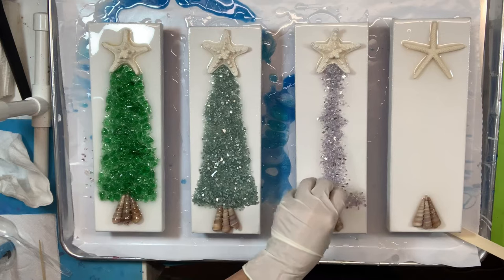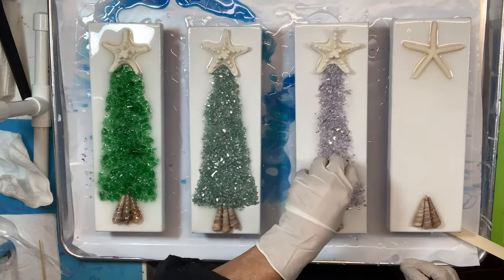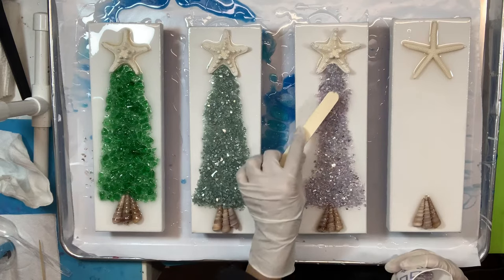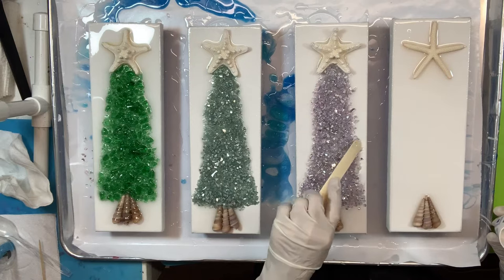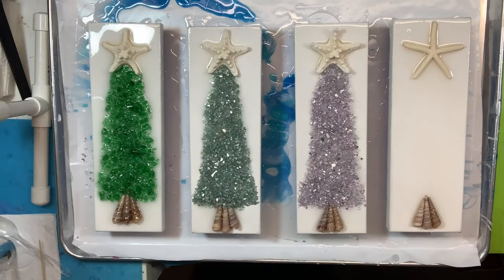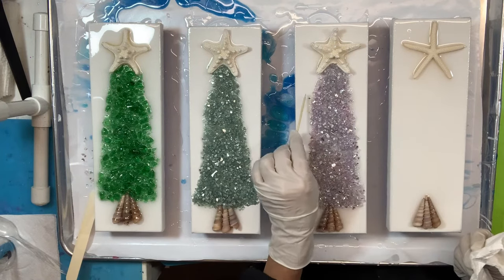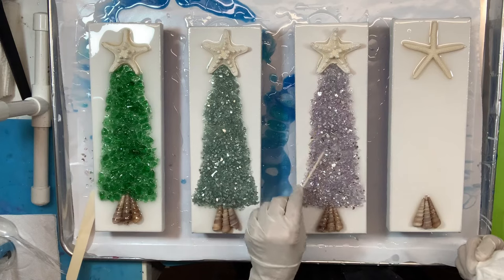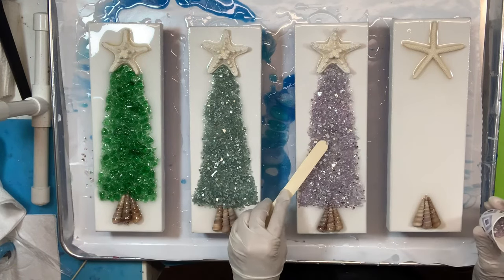Then I use a toothpick to corral any stray pieces of glass that have floated off or went where I didn't want them — usually up around the starfish. When I first started making these, I used to use my craft stick on the side and pull everything into a perfectly straight, uniform line. After I did a few of those, I realized it was just too perfect looking and that's not how trees are. Trees have a variety of shape and branches, so I like this more natural look. You can make it however you want — some people like skinny trees, I kind of like the wider, fatter trees that take up more of the canvas.